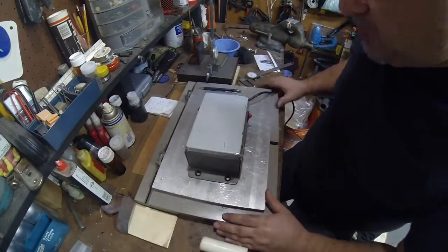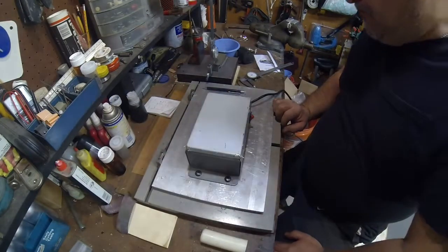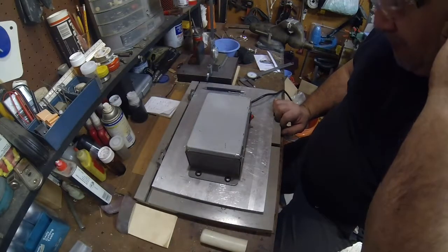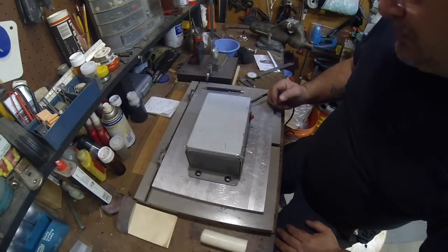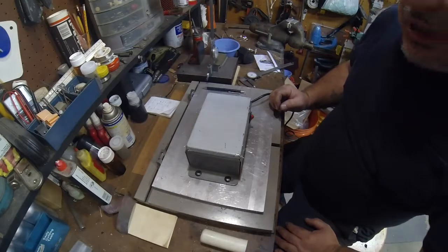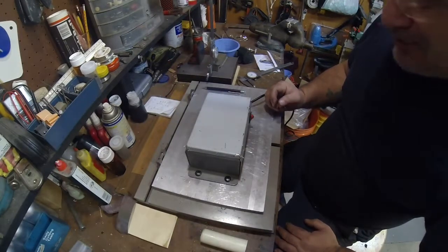I'll keep you posted on this demagnetizer. So far so good — it works damn well. I give it a thumbs up. Thanks for watching YouTube — please comment, subscribe, like or dislike, do whatever you want. Merry Christmas!